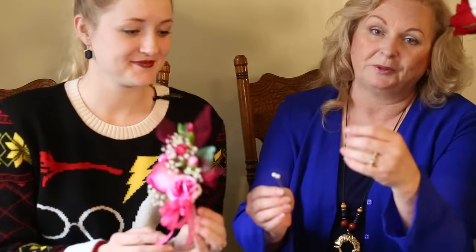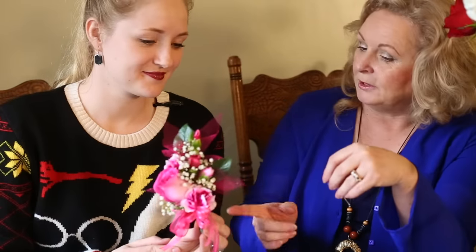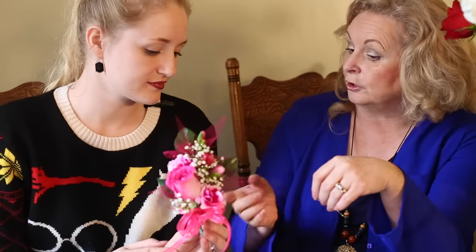My mom has made these for us whenever we needed them my whole life and I've never actually sat down and watched her, but just like chocolate covered strawberries, they look complicated but they're so easy. You have so many beautiful elements coming together — I think it would be really hard to mess up. The last thing you'll need are corsage pins, which you can get where you buy floral supplies at Walmart or online.